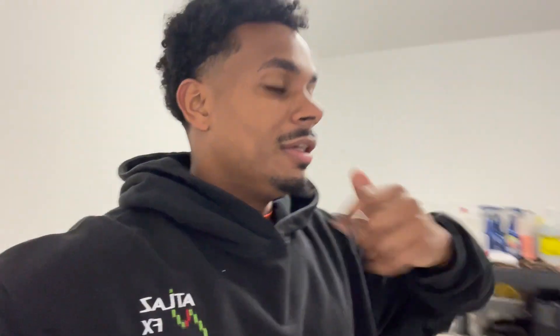So without further ado, I'm probably not gonna wash today — it's actually Friday and it's a slow day for us because it's raining and the weather is just terrible outside. So I'm gonna go ahead and take the time to organize and clean up my mobile van and take you guys along in the process.